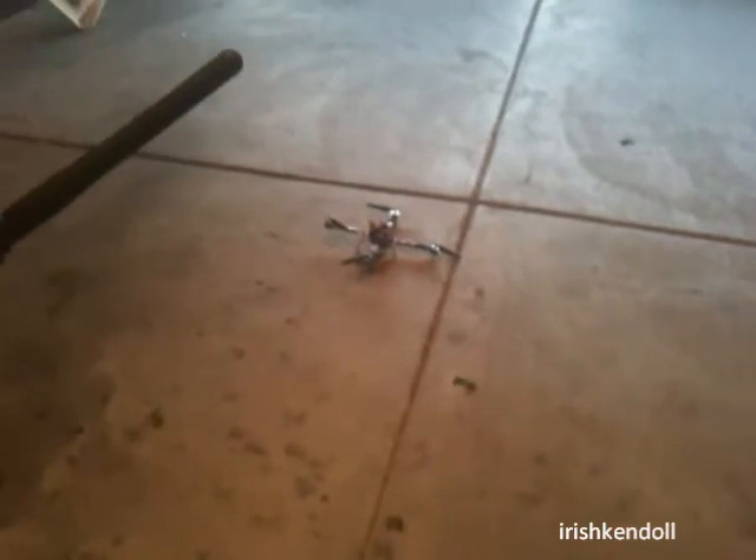This is a V5 KK copter board. I just have everything wired up so I can test fly, just so you know the board works for selling purposes.